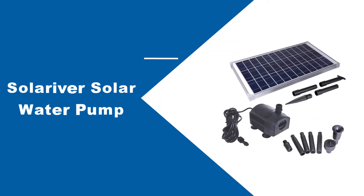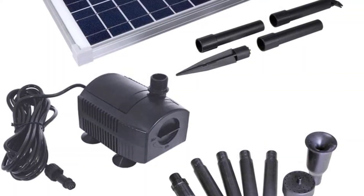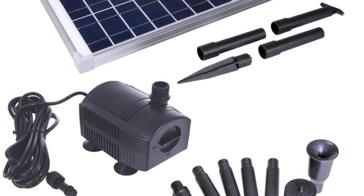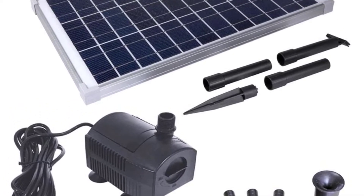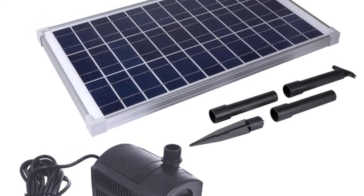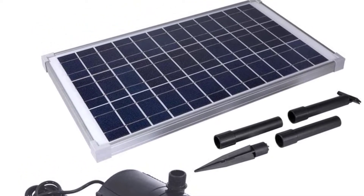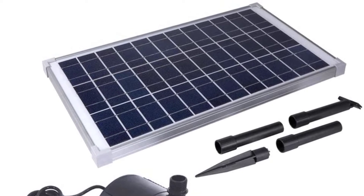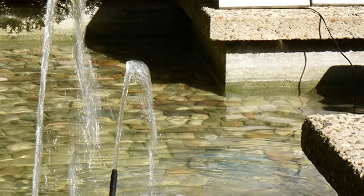At number 2: Solarriver Solar Water Pump. Depending on the voltage, it can project jets of water up to 3.25, 6.9, or 10.5 feet high. It is possible to create different spray patterns thanks to the three removable head caps that come with this pump. Besides being a good fit for hydroponic farms, garden fountains, and aquariums, this pump can circulate water in a 1,000-gallon pond.